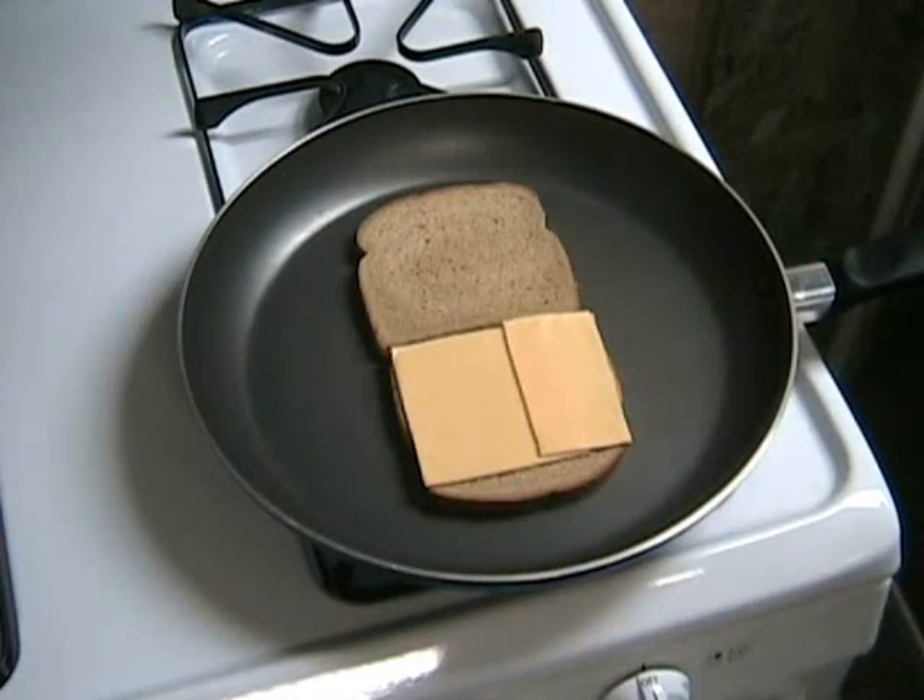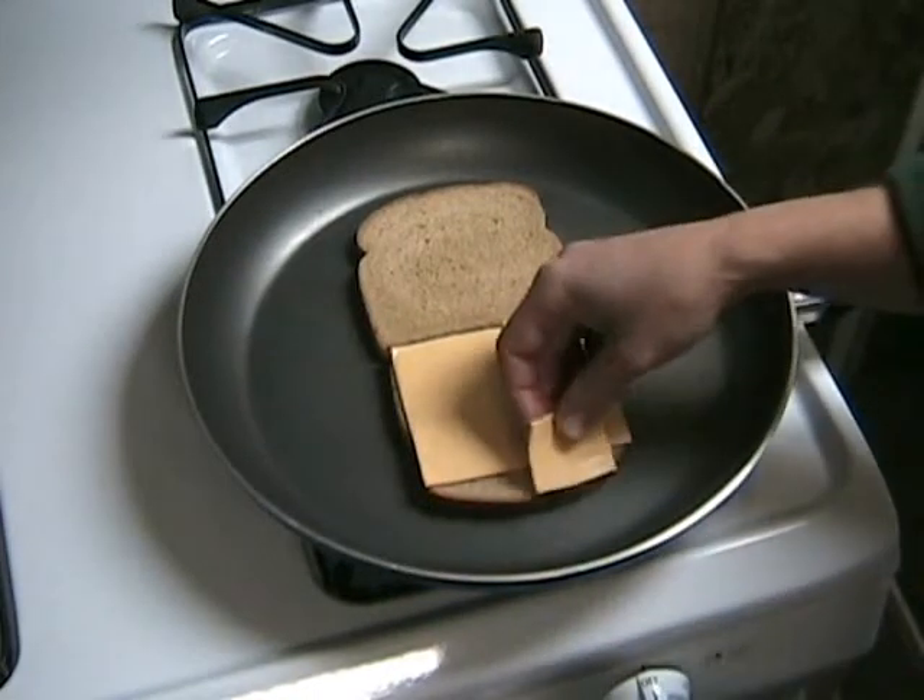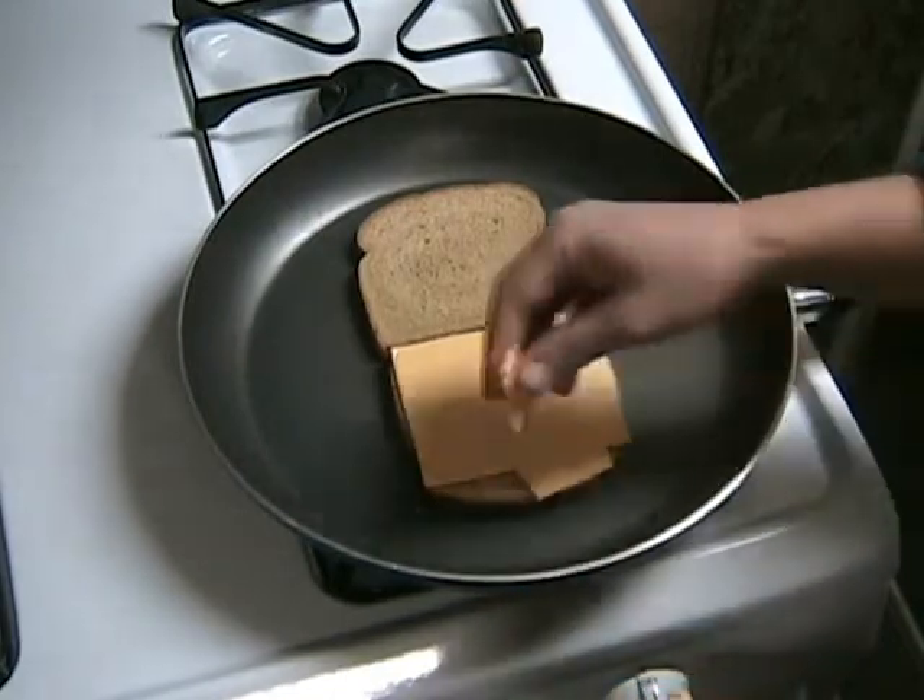This is a big skillet. You don't want to use a small skillet for this. You want plenty of room.